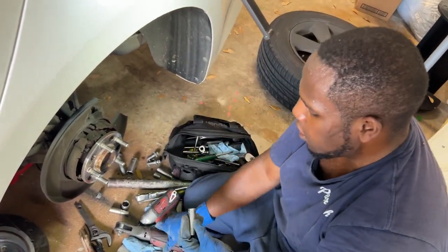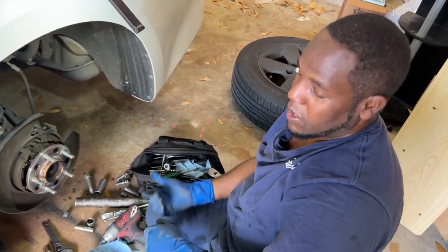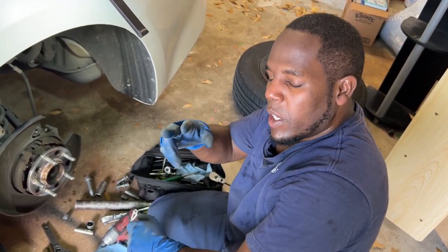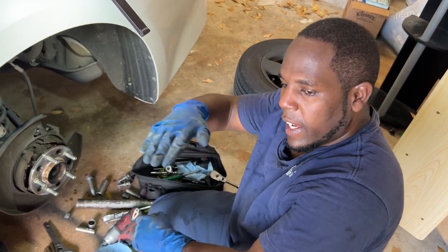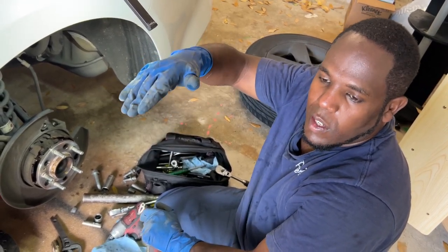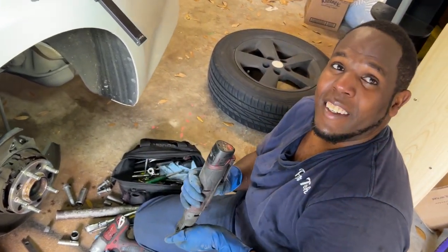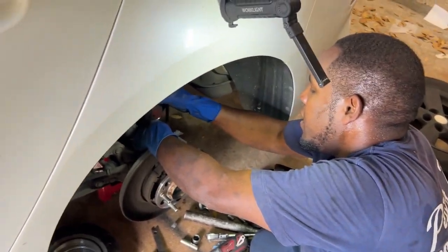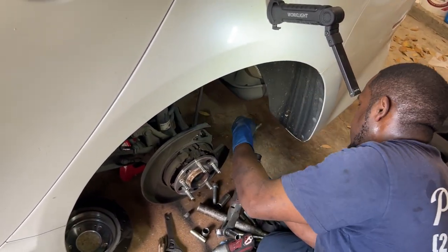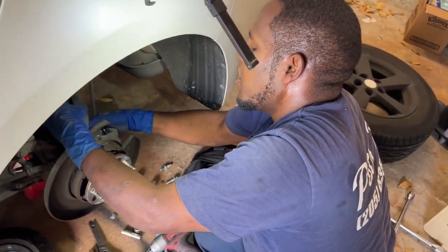The best way to quantify that is to do a complete oil change. If you're scared it's going to mess up on you, do an oil change at 2,000 miles, then another one at 2,000 miles after that. Then you can quantify — hey, this is how much I'm consuming. If you're putting five quarts in and after 2,000 or 3,000 miles you're getting three quarts back, that's not too bad. But I'm getting through a quart or two every week.